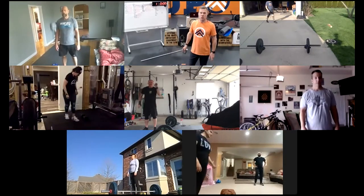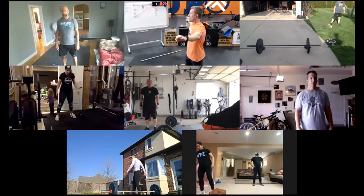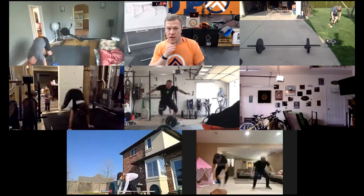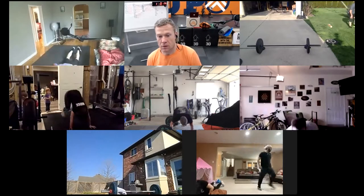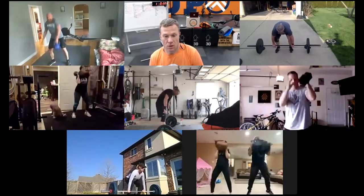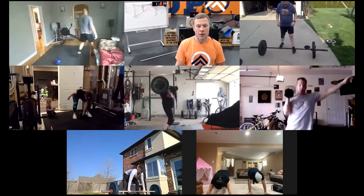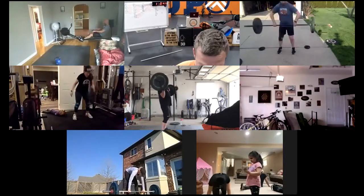Here we go — starting with five burpees over your object, into power cleans, then monostructural. Five, four, three, two, one, go. Stay nice and low on those burpees, drag those knuckles, you don't need to stand up. Five power cleans now — jump it up, get to that full extension, fast elbows. Then five calories on your machine, 10 shuttle runs, a 100-meter run, or 20 mountain climbers. Great job — when you're done, grab a quick drink.